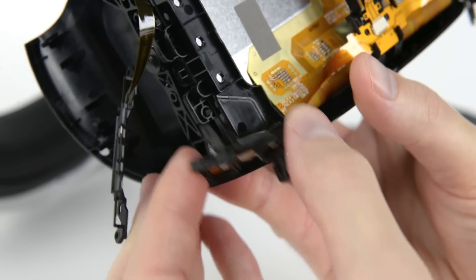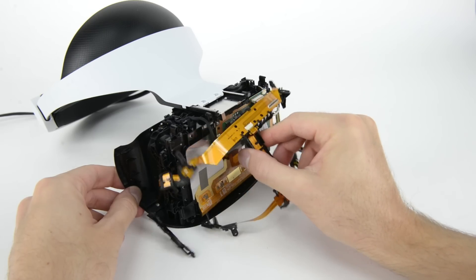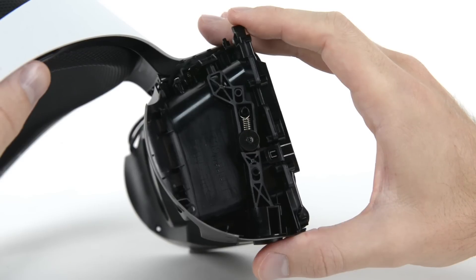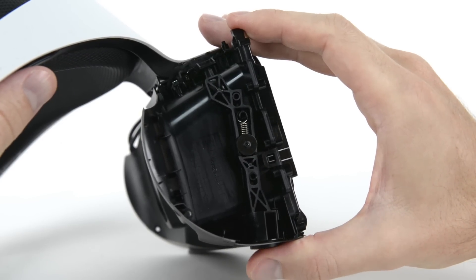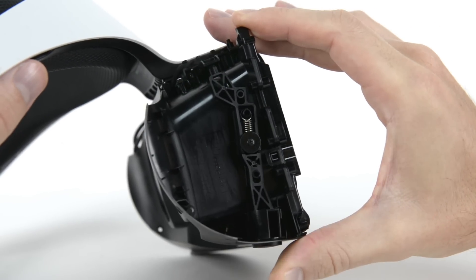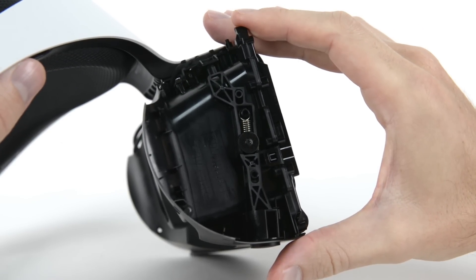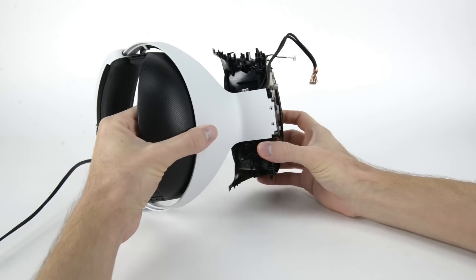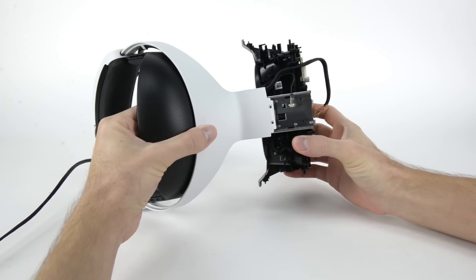Unlike the Rift and Vive, which rely on invisible IR light for position tracking, the PSVR uses visible light LEDs. We now have an inside look at how the scope adjustment button works. Eye relief is the distance between your eye and the plane of the display. A large adjustment range means that users can fit glasses under their headsets with ease. Since we're sliding it, we might as well separate it from the headband.